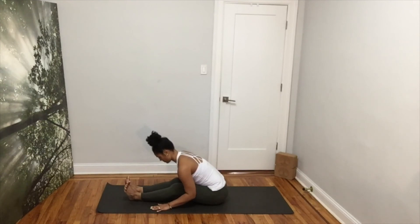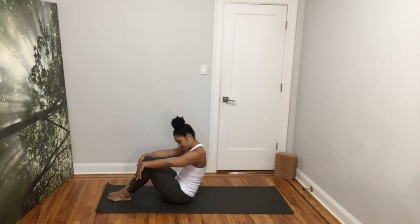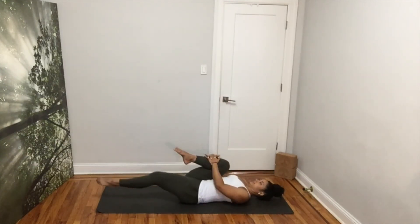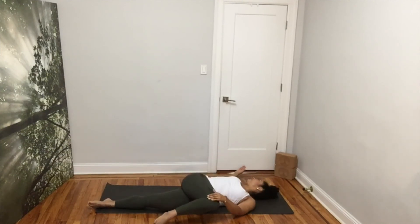Inhale, pull your navel in and come up. Exhale, round your back, bring your chin to your chest and lower down to your mat. Keep your right knee in and extend your left leg. Take a deep inhale and exhale, cross your right knee over to the left for a supine twist. Open your arms to the sides like a T. Keep your shoulder blade on the mat and look at your right hand. Breathe and release.